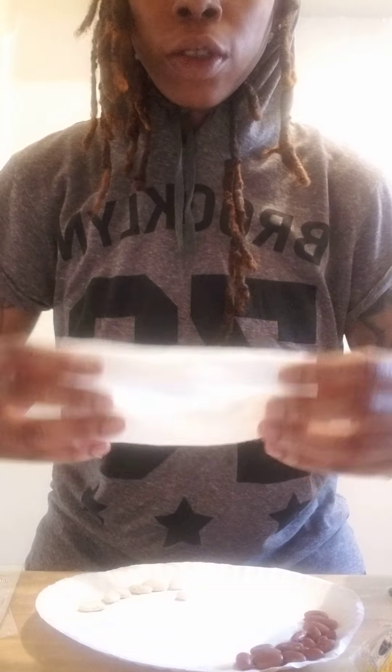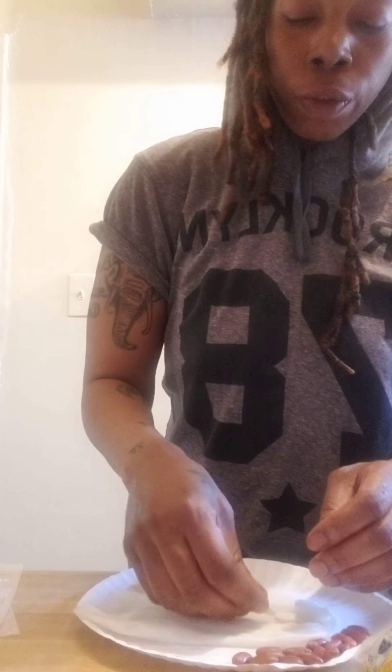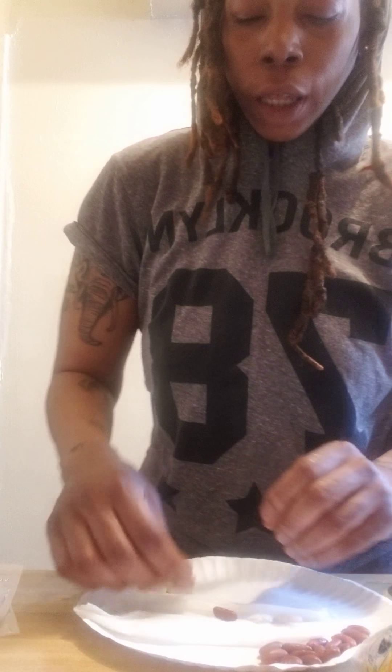So I'm going to fold it like this. You see in the middle there's kind of like a split. Now what I'm going to do is add my beans — a couple of beans, probably about four. I want to put two lima beans and two red kidney beans together.